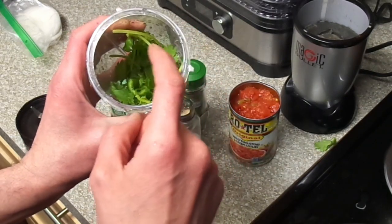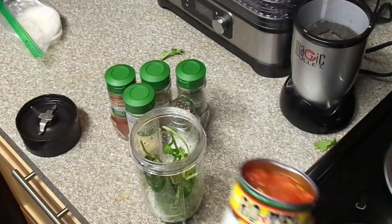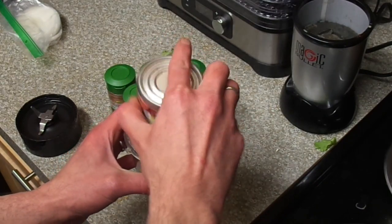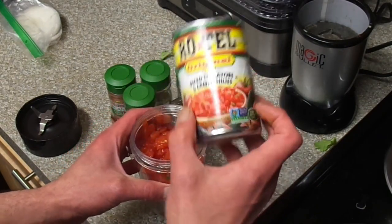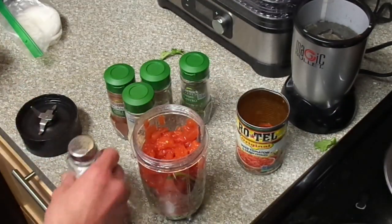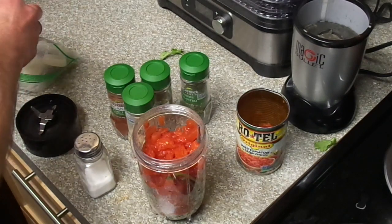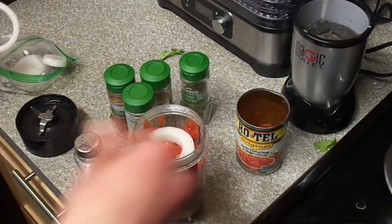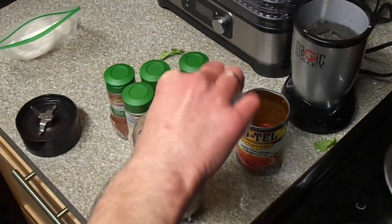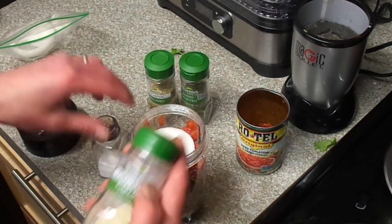Throw one jalapeño, deseed it, with some cilantro, one can of original Rotel — tomatoes, spices, lime juice, and chilies — and then we add some onion, salt, and garlic powder.